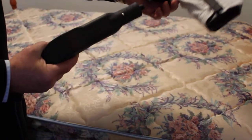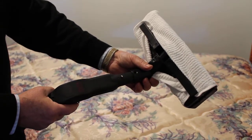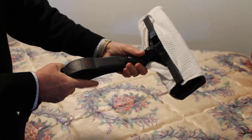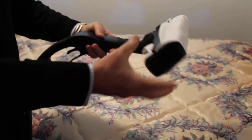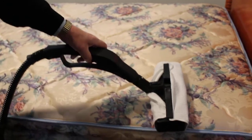Here's your hose, and you're going to use the floor brush. This is for treating a mattress with possible bed bugs. You're connecting the floor brush on the end with a towel wrapped around it, and now you're going very slowly over the mattress.